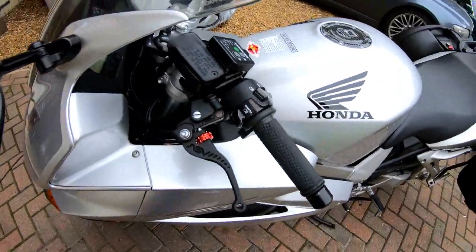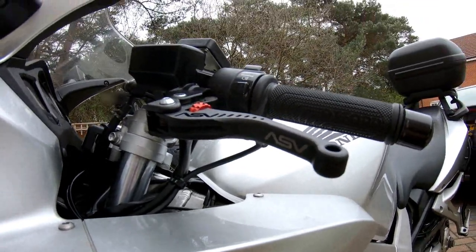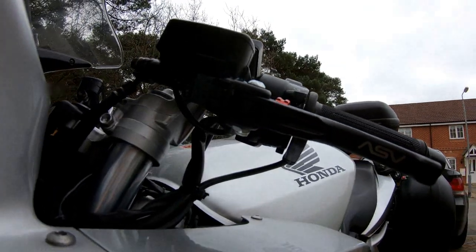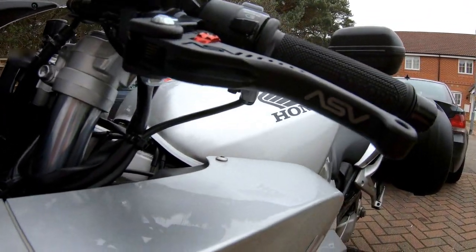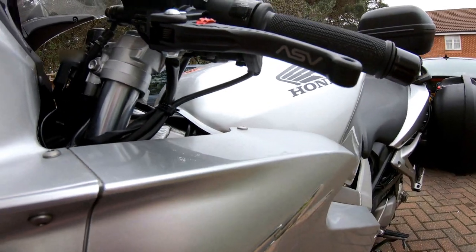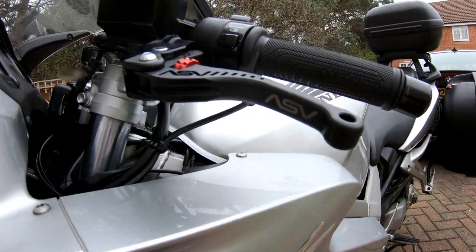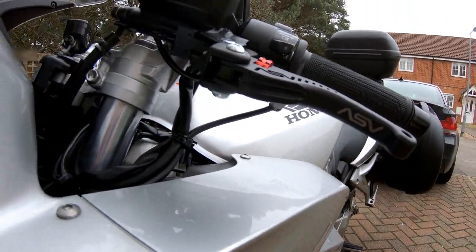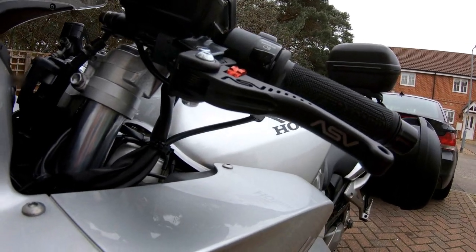Whilst this isn't a particularly taxing job, I'm sure there are people out there that have not tackled this before and perhaps thought it was beyond their ability. Maybe had a low speed spill or dropped it off a side stand, broken a lever, and then thought they had to take it to a dealer to get it repaired. So what I'm going to do is show you how simple it is to change a set of levers.